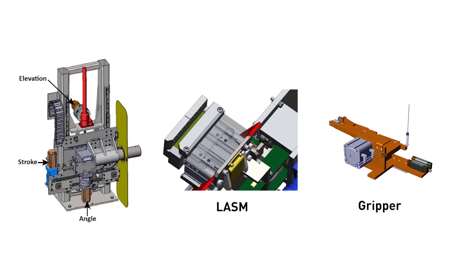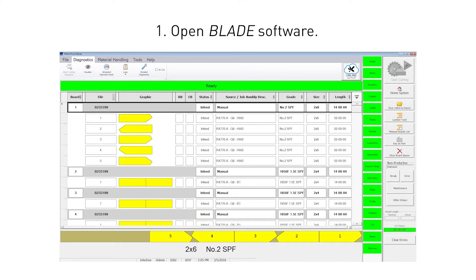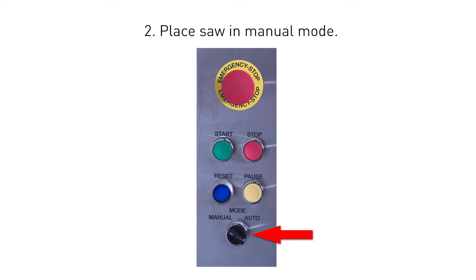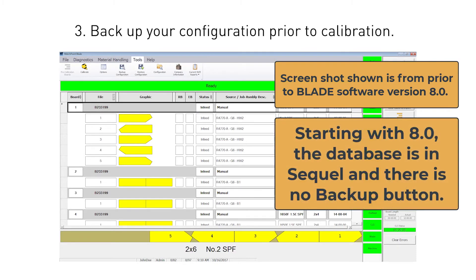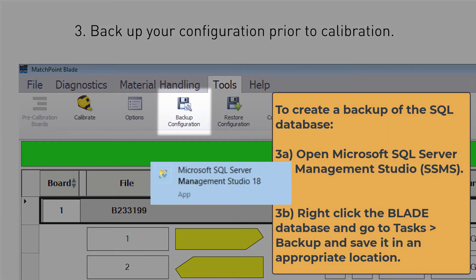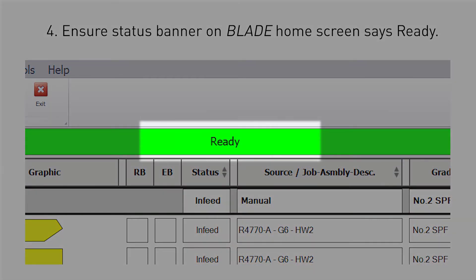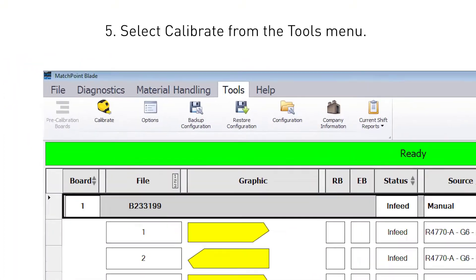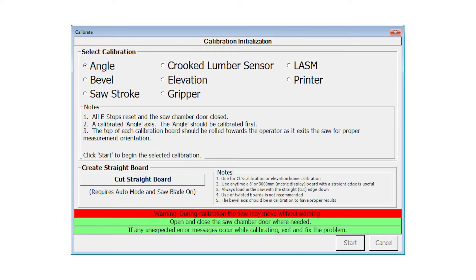Once you know which axis to calibrate, you can continue with the following steps. One, open the blade software if it's not already done. Two, place the saw in manual mode. Three, it is recommended that you back up your configuration prior to calibrating and again immediately afterwards. You can back up your configuration from the Tools Ribbon and a new file will be saved each time. Four, ensure the status banner on the blade home screen shows ready. Five, from the Tools menu select Calibrate. The Calibration window appears, giving you the option to calibrate any axis or create a straight board for use during calibration.